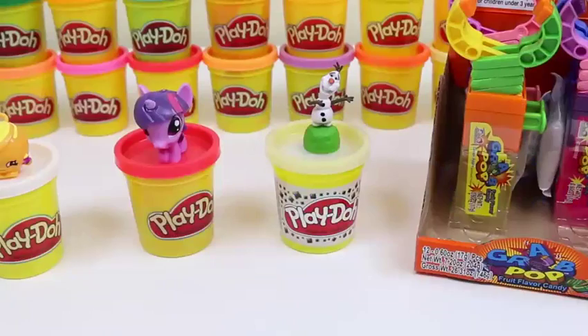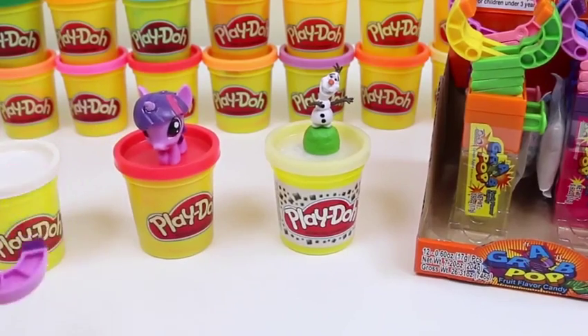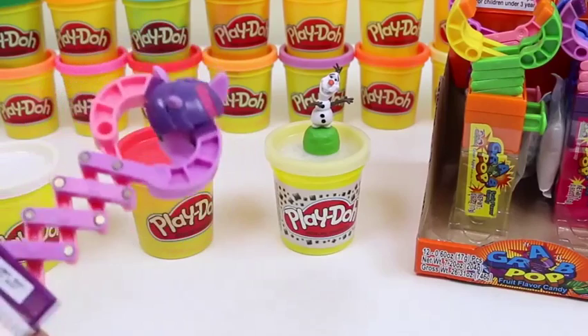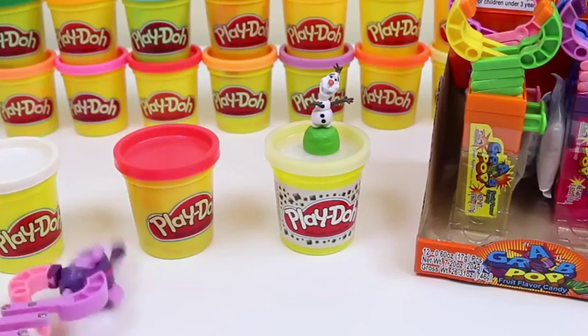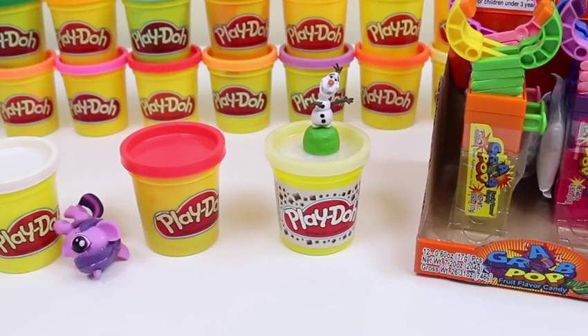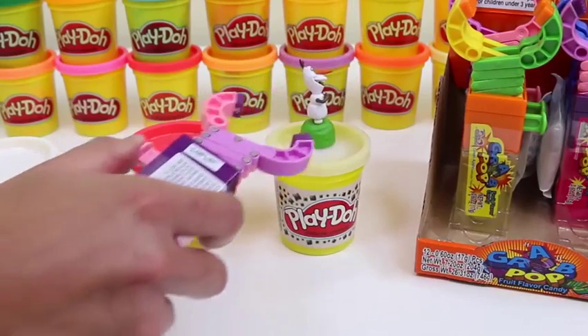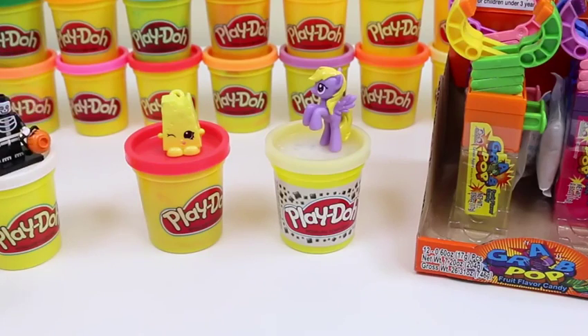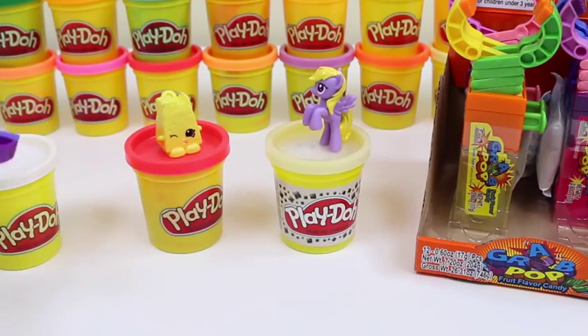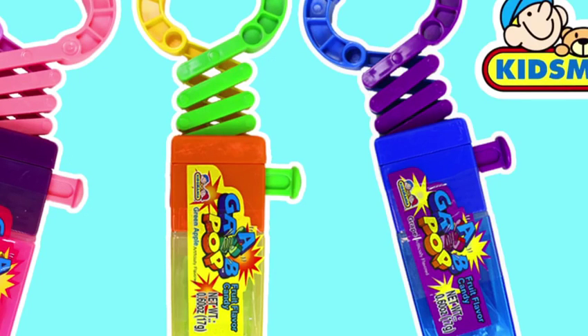You guys ready to test out these claws? Let's give a round of applause for our volunteers — get it? I grabbed Twilight Sparkle easily. These things are actually hard to use — you can't really grab them. Oh nice, I got Olaf in one go! Skeleton guy dodged my claw jab — I'm barely holding him by the arm. That was a bit too strong, sorry. That was a nice grab!